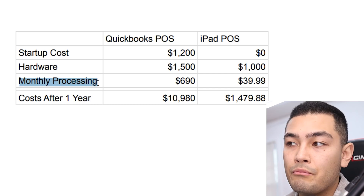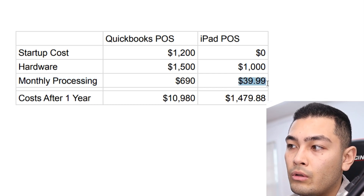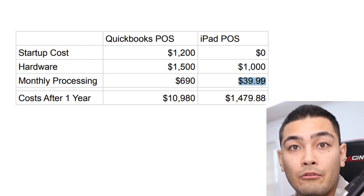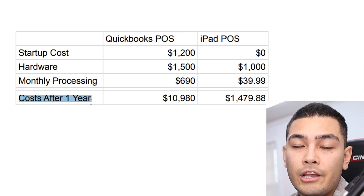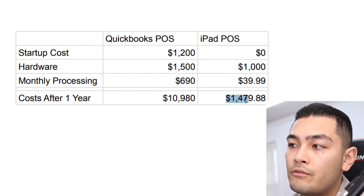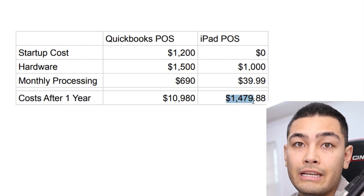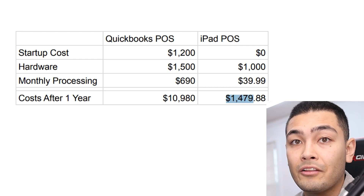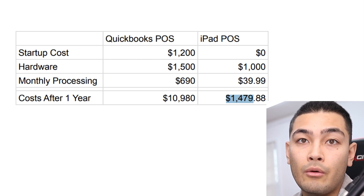The big money saver is the monthly processing, which comes out to only $39.99 a month as a flat rate fee. So after one year of having this POS, you're only paying $1,479.88 — that's almost $9,000 less, $9,000 cheaper than QuickBooks POS.